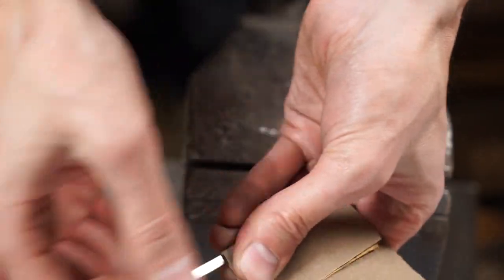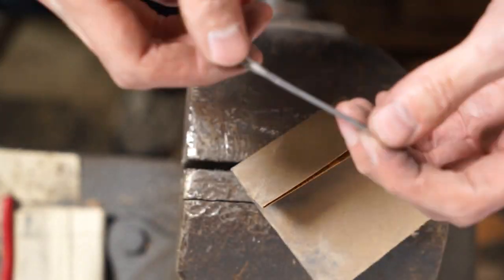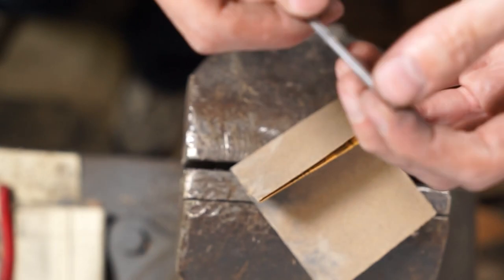We've got the blade about where we want it, so it's sanding time. Go ahead and sand it down to give it that finished, polished look.